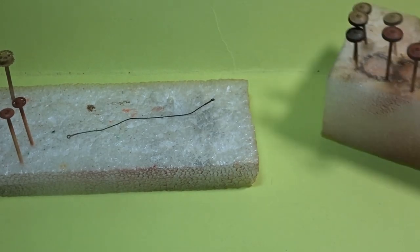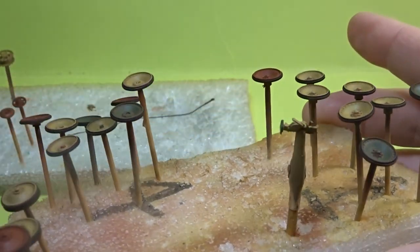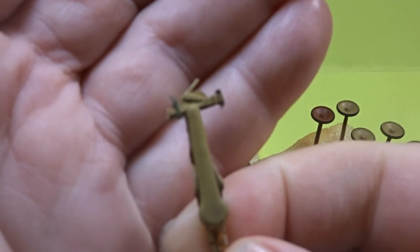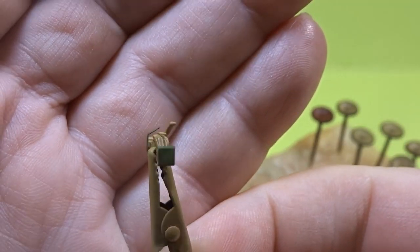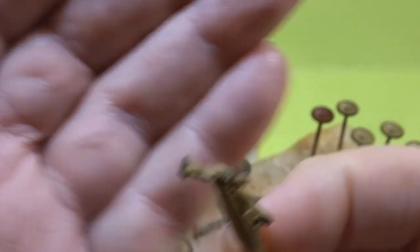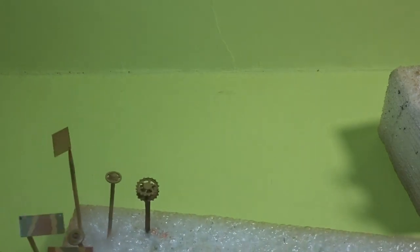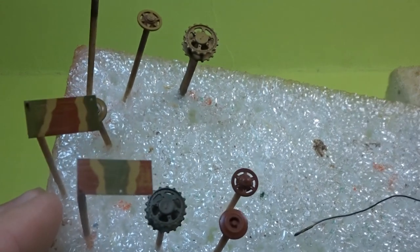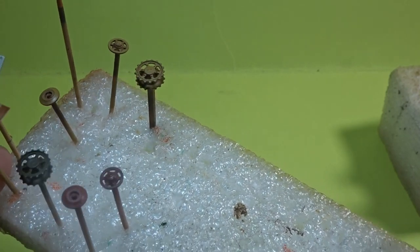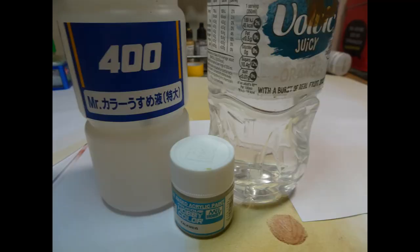So that was the main body. The wheels themselves had three different colours as well. The little jack at the back was a real pain - quite a small piece to do. Those are PE brackets at the bottom and at the top, painted green and Dunkelgelb. Then we have the wheels and the side panels as well. I don't do any of the silver work until later on in the build.